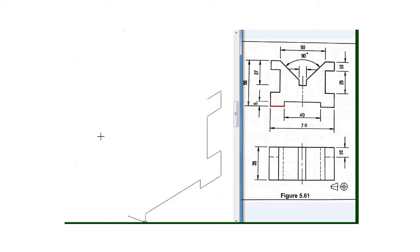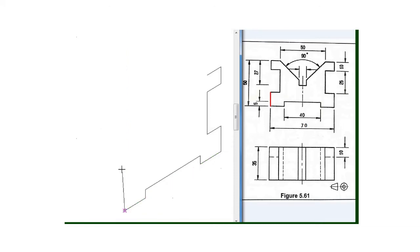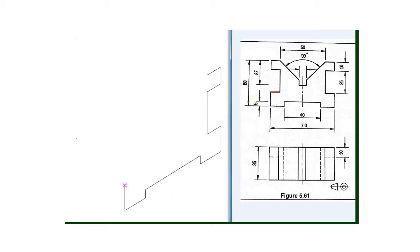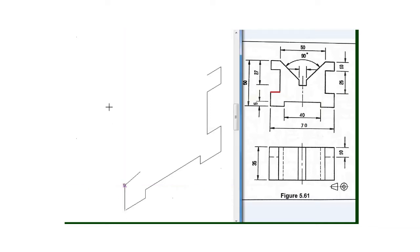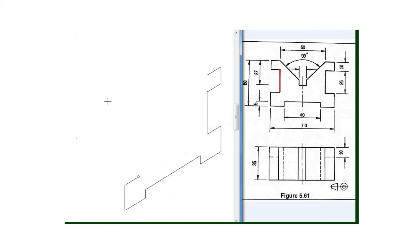I will draw a line of 15 millimeter with my 30 degree set square. So now my next line is this one which is also 15 millimeter, so I will draw a line of 15 millimeter going upward. Then my next line is this one which is 10 millimeter, and then this one which is also 25 millimeter, and I will draw a line of 25 millimeter going upward. Then my next line is this one which is 10 millimeter.